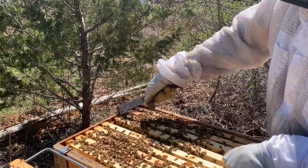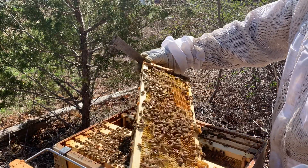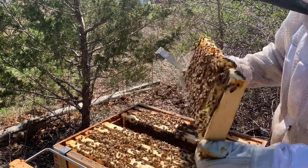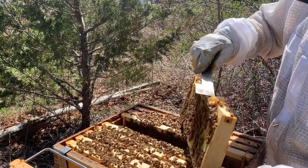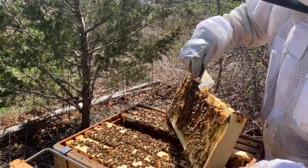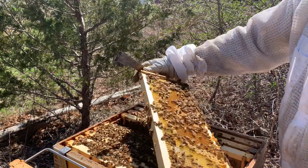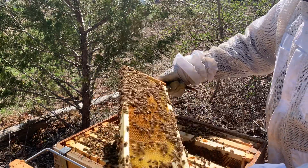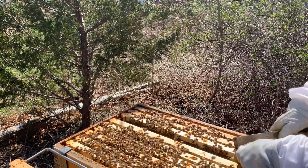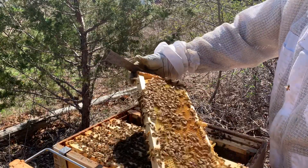Coming out of winter, that's good. Look at all the drone brood. I wanted everybody to see what these hives look like coming out of winter. This is my third video I've made today. I'm not quite sure what will make it and what won't, but we're trying. I would say early splits this year, considering what's going on — definitely the middle of May, another month from now, we'll be making some splits.